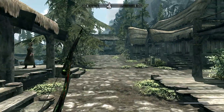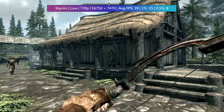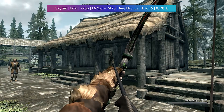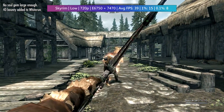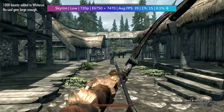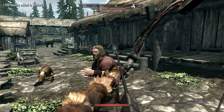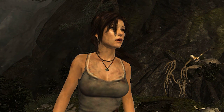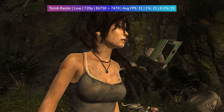Skyrim — the original 2011 release — actually did alright. 39 FPS was the average at low settings, once again at 720p resolution. It's not perfect but it is playable, and just like GTA 4, the game runs way better in more open and less populated parts of the map. 2013's Tomb Raider will also average above 30, but just — and again there were some big drops.